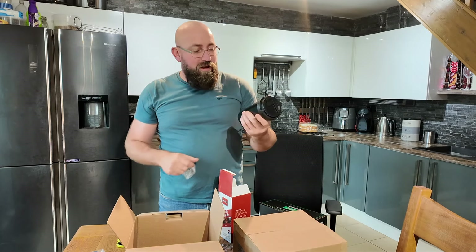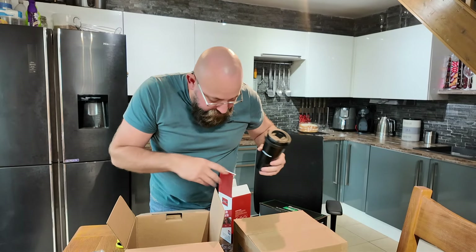Nice extra suction cup. I'm just going to have my coffee when I have an early morning start.